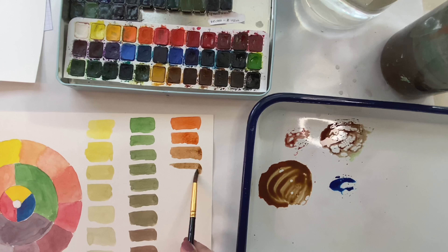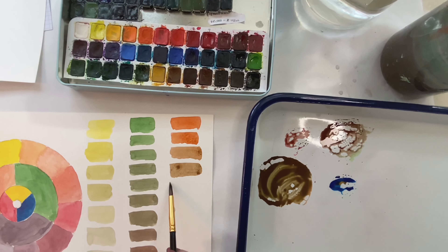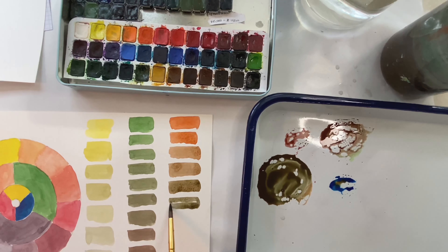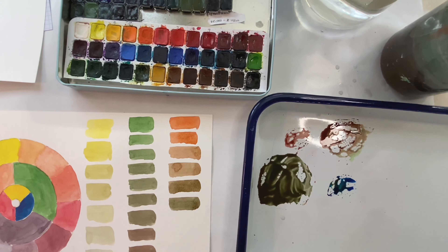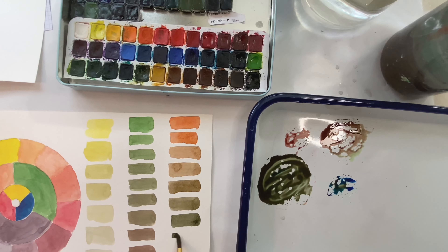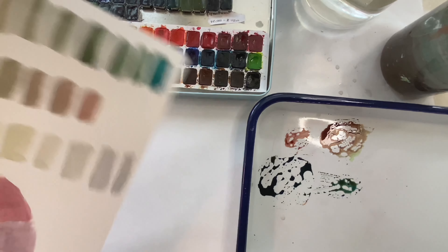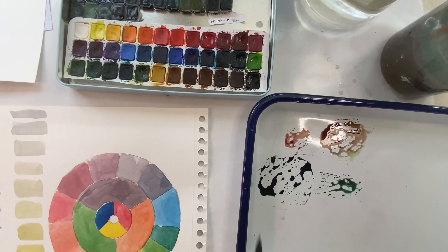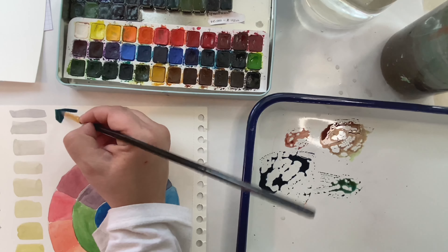And then once we start getting out of the brown and start going towards the blue again, you're going to get some gorgeous colors — probably one of my favorite sets. Here we start getting some beautiful, dimensional colors. They're not flat colors. Trying to mix it so it doesn't separate. And I don't know if I'm getting more colors because I just enjoy this palette more, but look at those colors. I'm going to turn this way and keep going. Oh, that might be my favorite one yet.